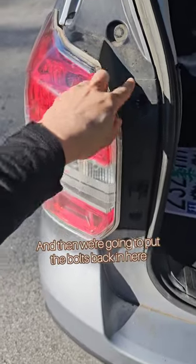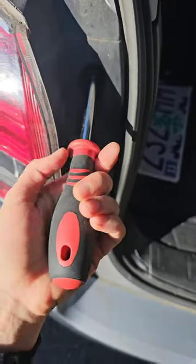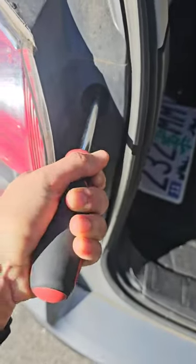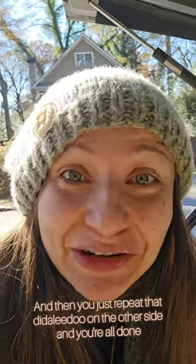And then we're going to put the bolts back in here. And then you just repeat that diddly-doo on the other side, and you're all done.